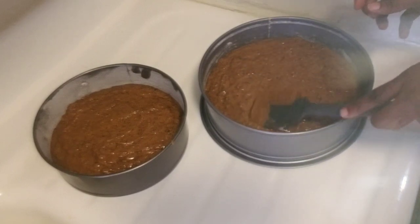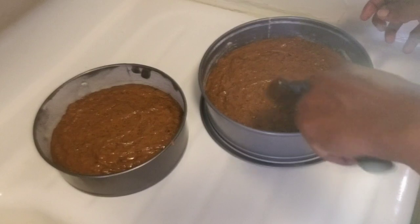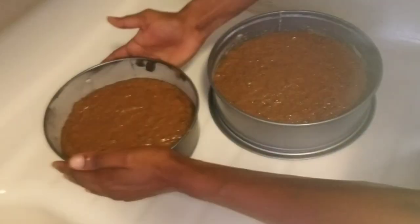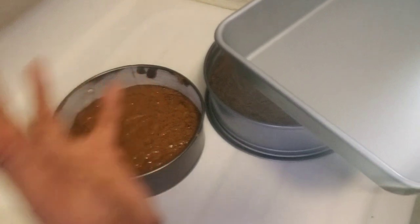Just level it. What I'm going to do now is fill a baking pan with water and place it at the very bottom of the oven so it can help the cake retain its moisture.